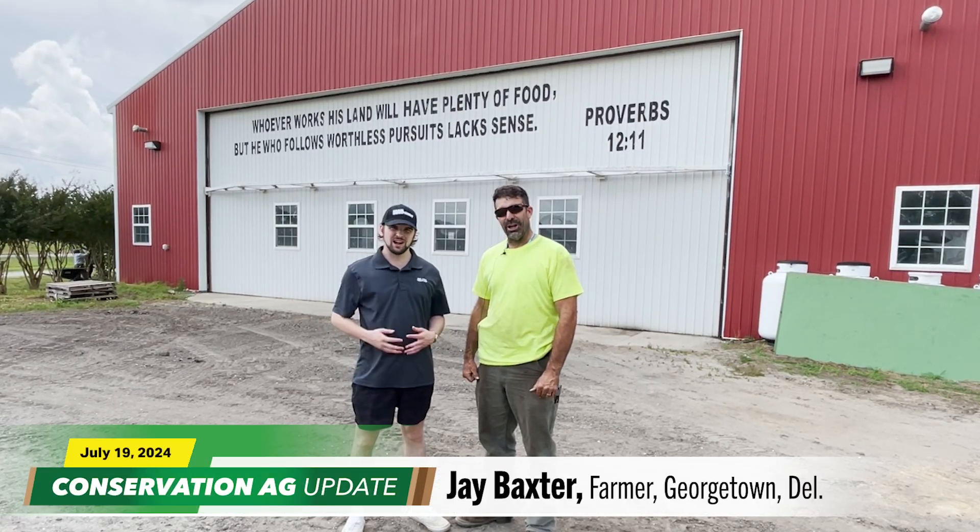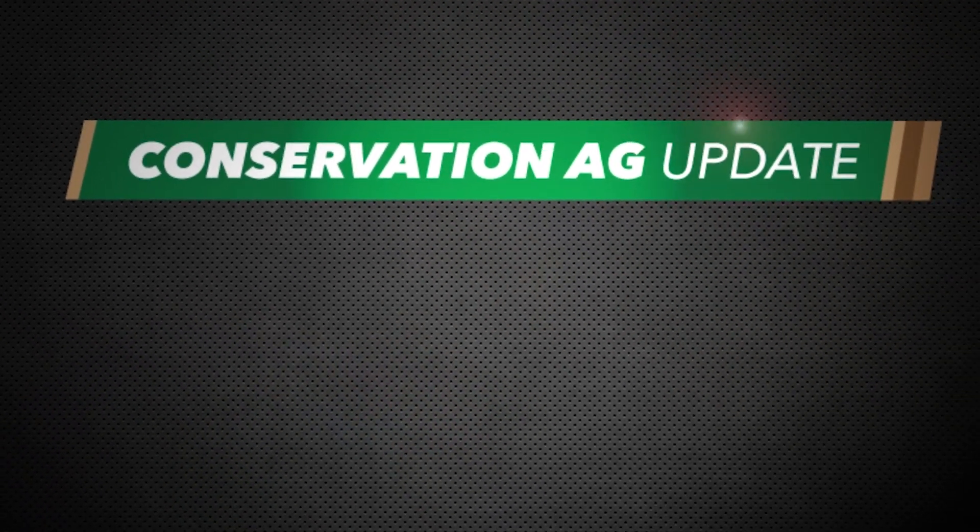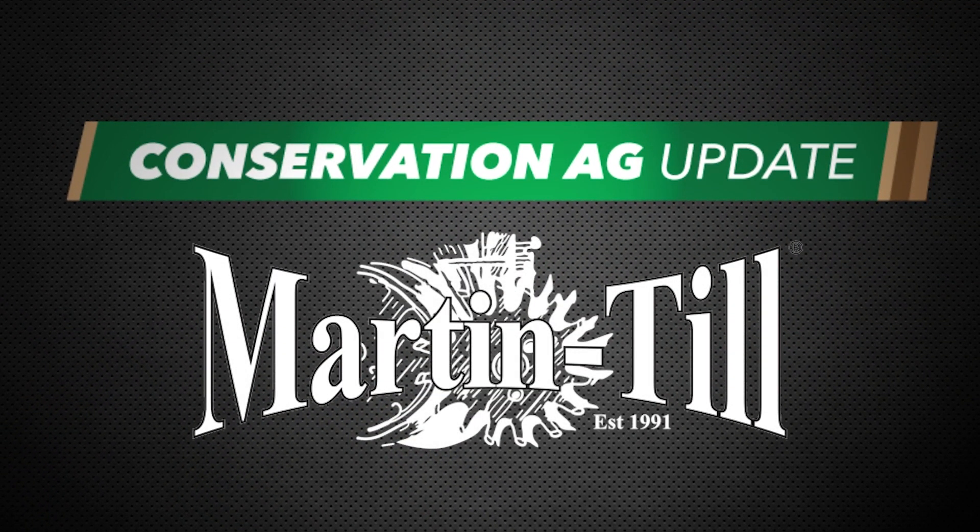Hey everyone, I'm McCain Vogel. And I'm Jay Baxter. Welcome to Conservation Ag Update, brought to you by Martin Till.